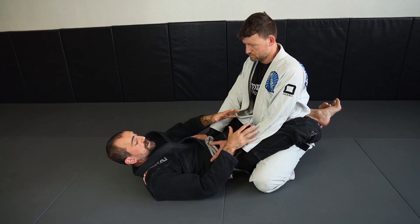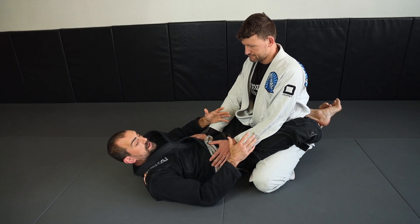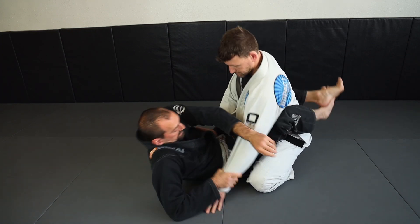So I'm going to go for the Kimura and I'm going to go for it over and over. We're going to simulate a little bit of what that would look like when you're first trying to apply it live. So we go and see if I can get it.